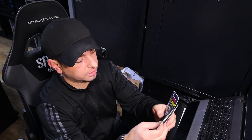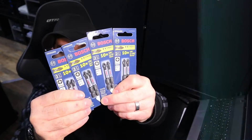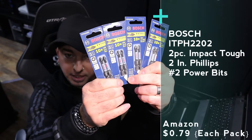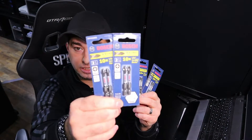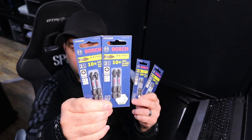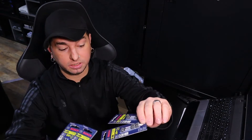I have these Bosch P2 tips — these are my favorite tips. I usually buy these in the five-pack and they usually cost me four dollars for five. But for some reason I bought these for two dollars for four in separate packs. These are my favorite bits; I love these things. They're awesome.